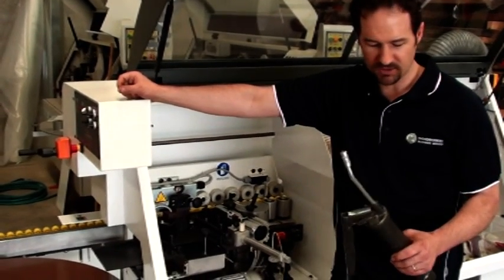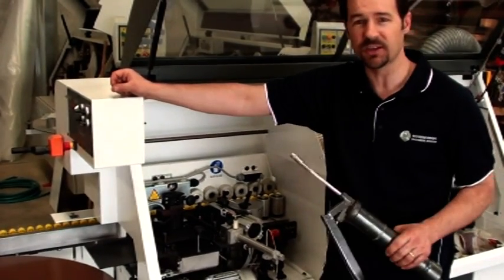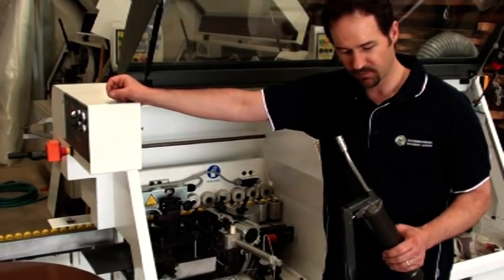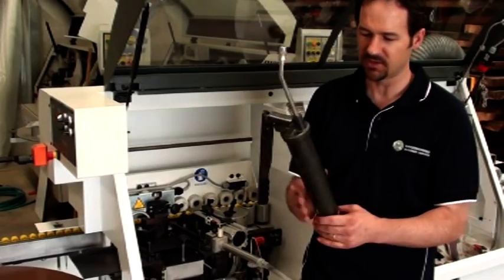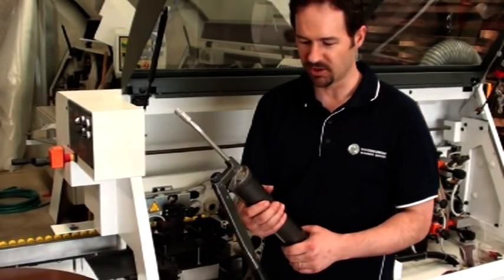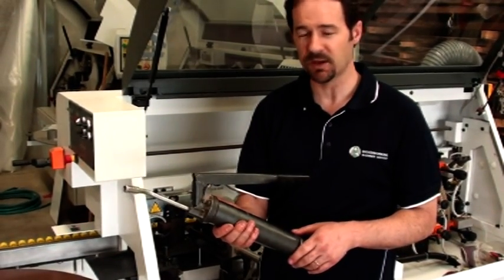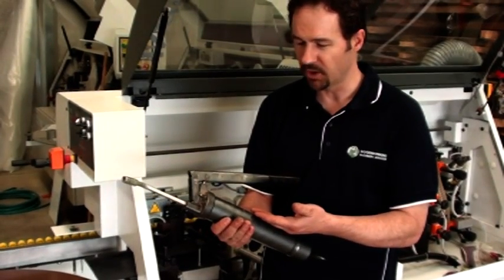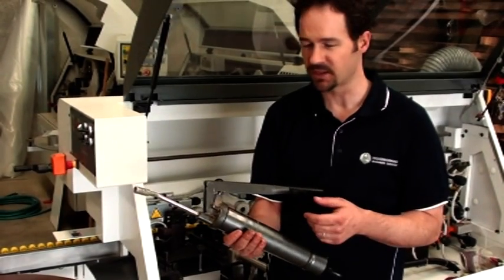So the grease that I recommend and always use is a grease that goes up to 260 degrees Celsius, so a pretty serious grease. This type of grease only comes in 400 gram cartridges, so you can see the gun that I'm using is not your typical size gun. Most grease cartridges are 450 grams. If you buy grease from us, we always recommend you use a high temp grease as it's much longer lasting.